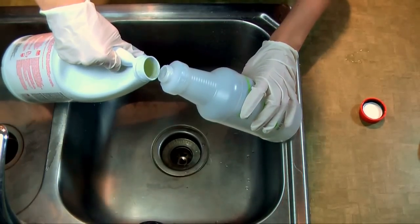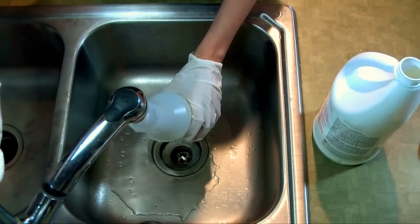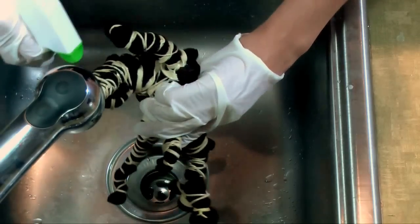Now go ahead and grab your bottle and fill it with half bleach and half water. Then go ahead and grab your crazy monster t-shirt and spray it.